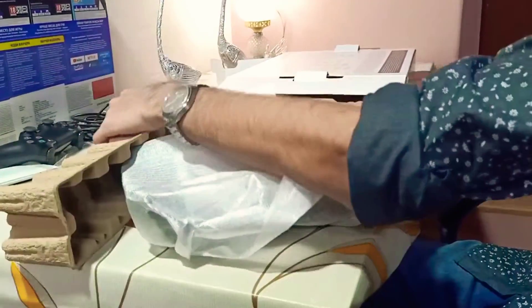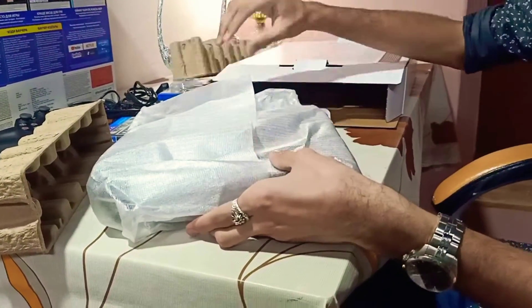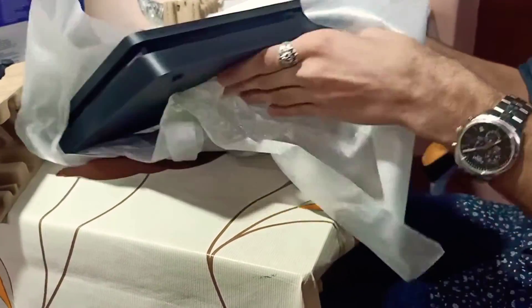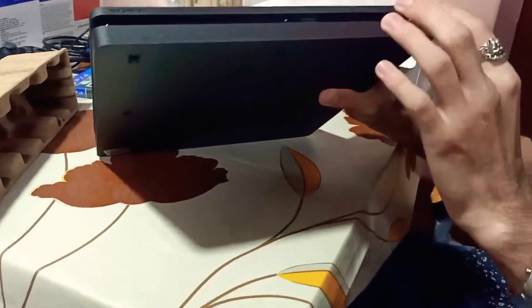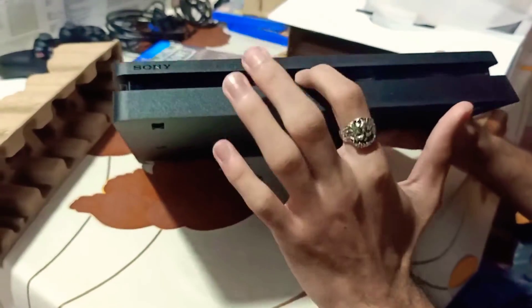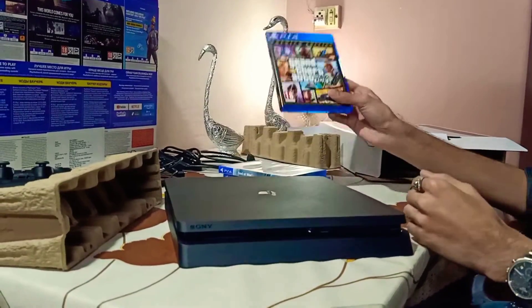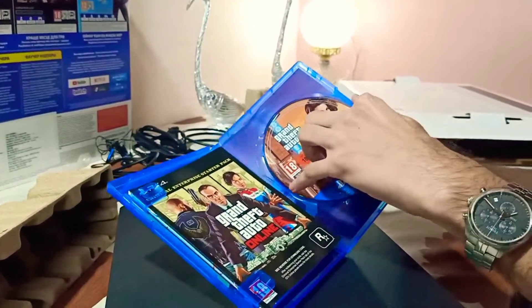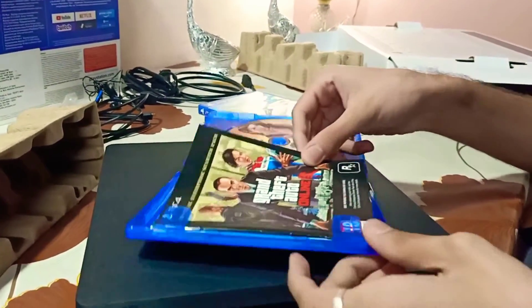Now we can just unwrap it. This is the PS4 console. There is a USB connector on the front. This is also a disc slot and the back panel. This is also an HDMI cable. This is a Blu-ray disc. This is also a voucher online.